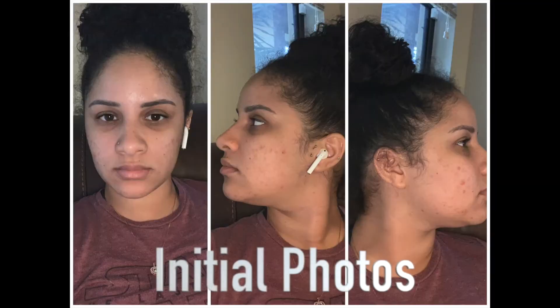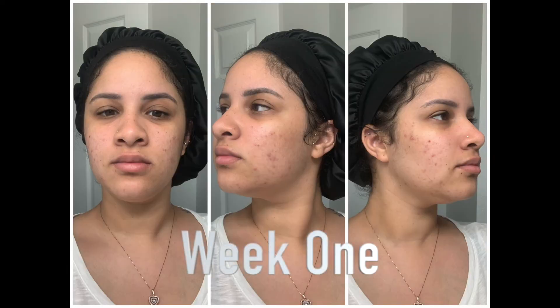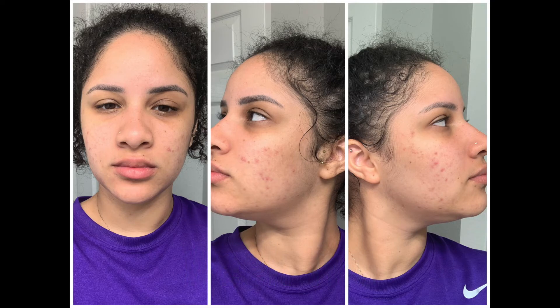These are my initial photos. You can tell that I have a few blemishes on the left and right side of my face. One week in and you can tell that I have just a little more blemishes on the left and right side of my face. Week three and you can tell that the blemishes on the left and right side of my face have faded a little bit. As you can see, the process only takes a few minutes a day — a few minutes during the day and a few minutes at night.